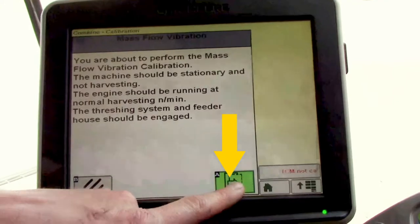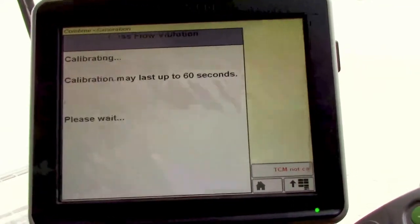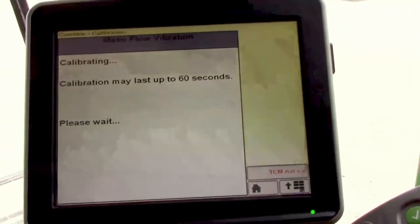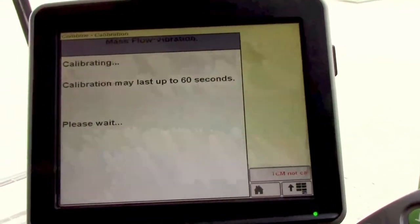Then hit the next icon and it's going to begin the calibration process. It'll give you a prompt when it's done saying it's complete. It usually takes between 30 and 60 seconds while it measures the vibration of the machine with no crop going through it.